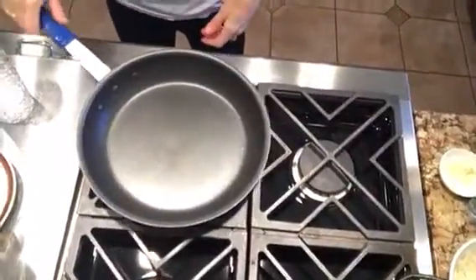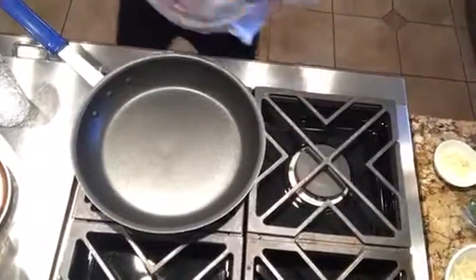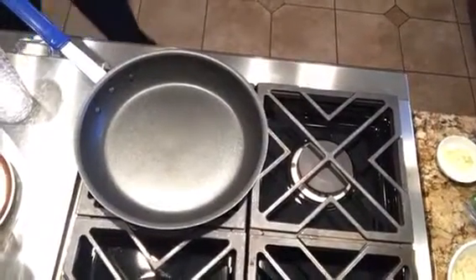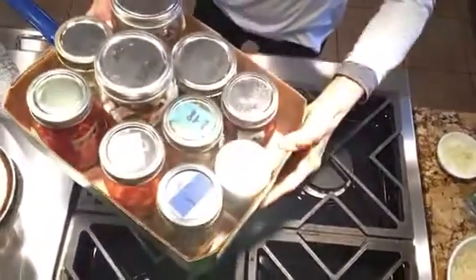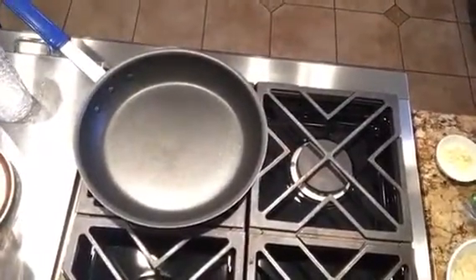Good morning everybody. I'm going to show you how Pat and I make our breakfast bowls with all of our food in jars. Remember, we've got all these food in jars that we keep in the refrigerator. We do that with our jar swap.